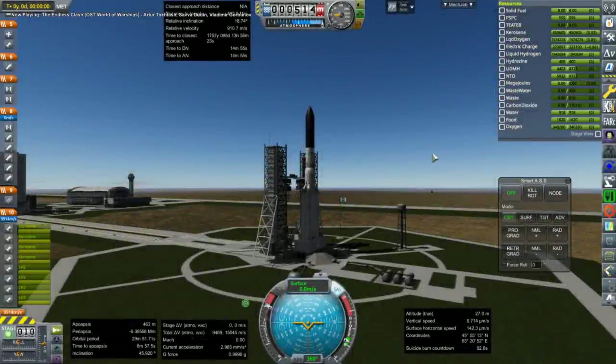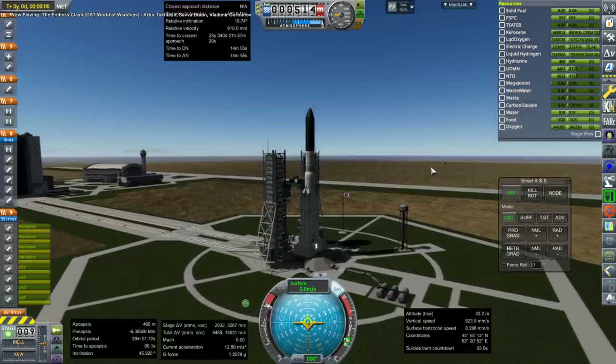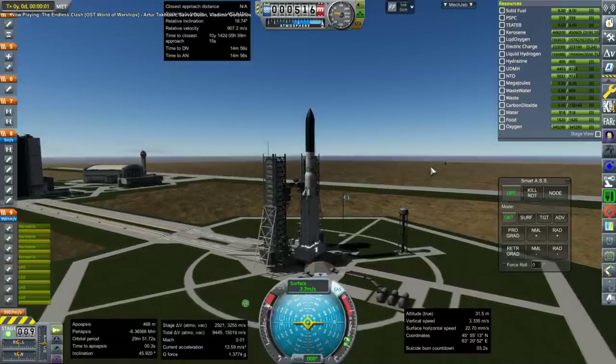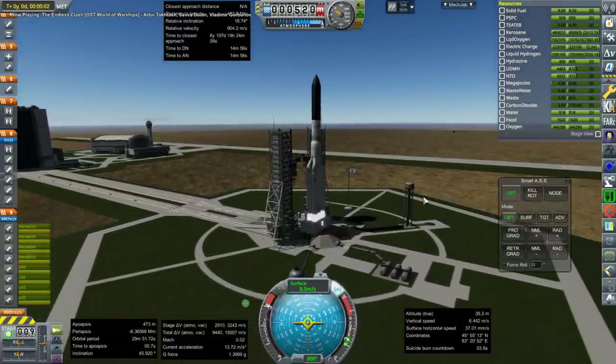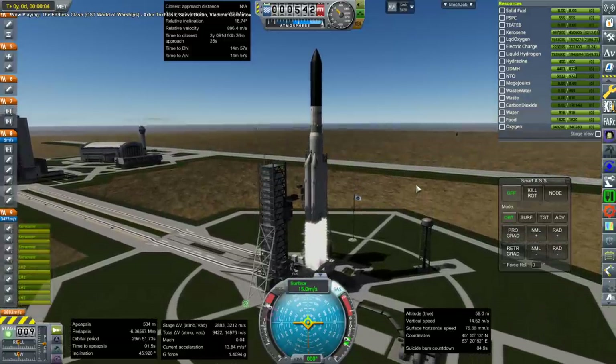Hello everyone and welcome to construction of the Mir space station around the moon in Kerbal Space Program 1.8.1 with Realism Overhaul. Previously, I had built the International Space Station around the Earth and I wanted to do Mir, but building Mir around the Earth seemed rather simple — hence building it around the moon.